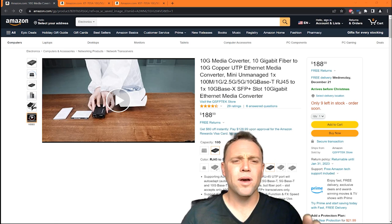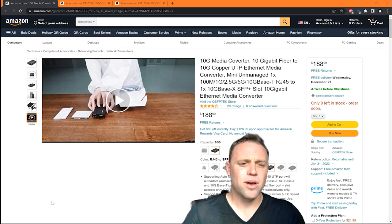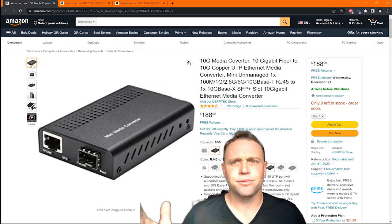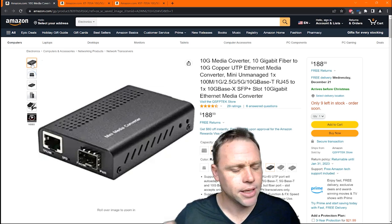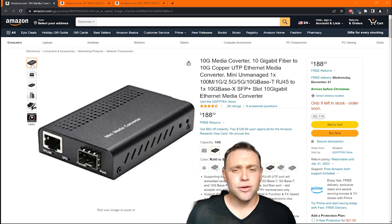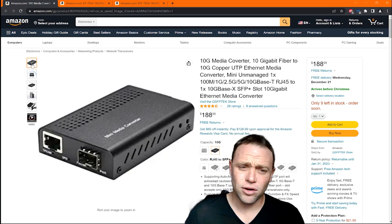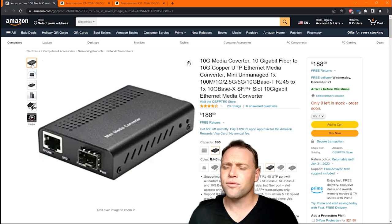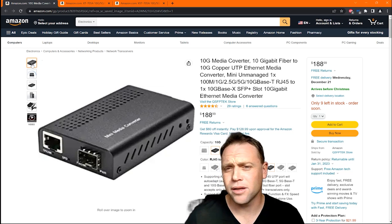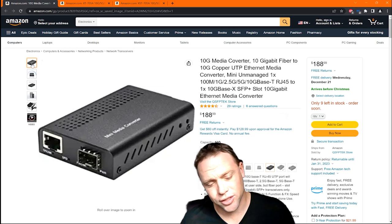At that point, 10GB literally does not matter, because you can just use your SFP Plus anyways — you have an SFP Plus right there that does 10GB. Unless your modem is doing 10GB, you can buy a transceiver that converts that SFP Plus into an RJ45. If you don't want to run fiber or direct copper, you can change that.